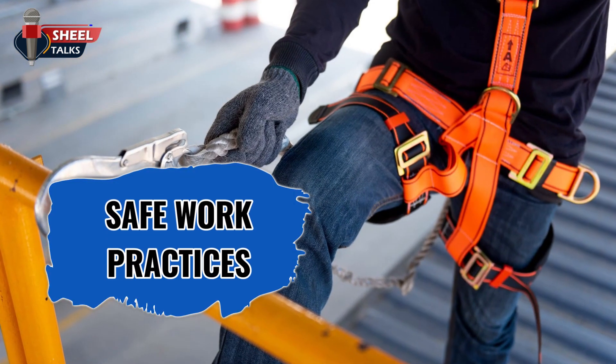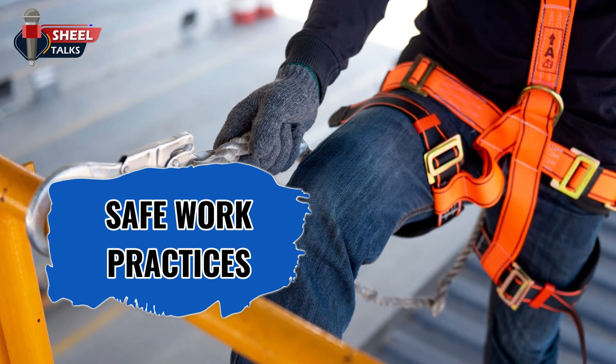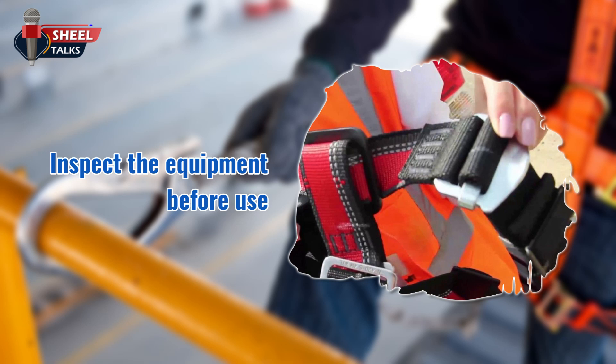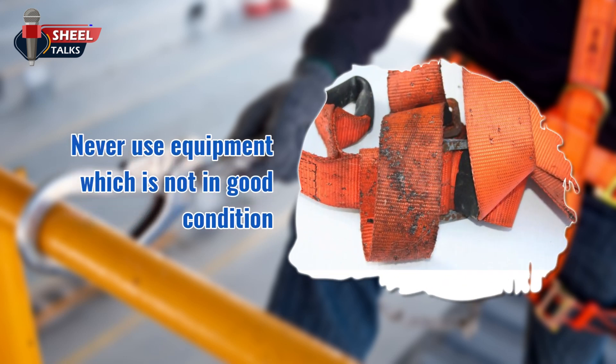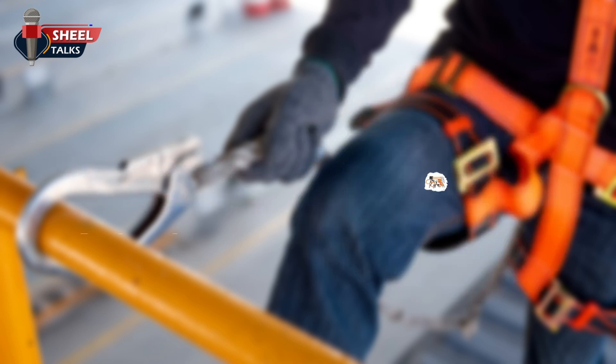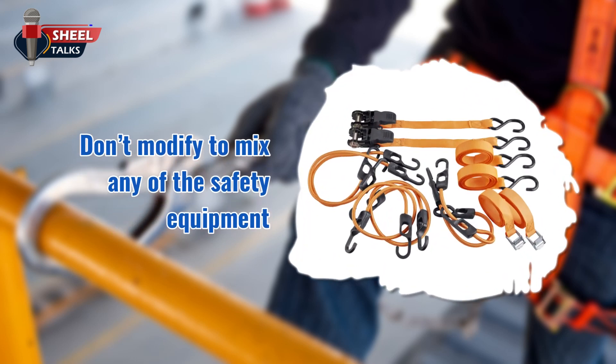We will now discuss safe work practices. Inspect the equipment — such as harness, hardware, connector, and lifeline — before use. Never use equipment which is not in good condition. Always secure lanyards to a suitable anchor above your work area if possible. Don't modify or mix any of the safety equipment.